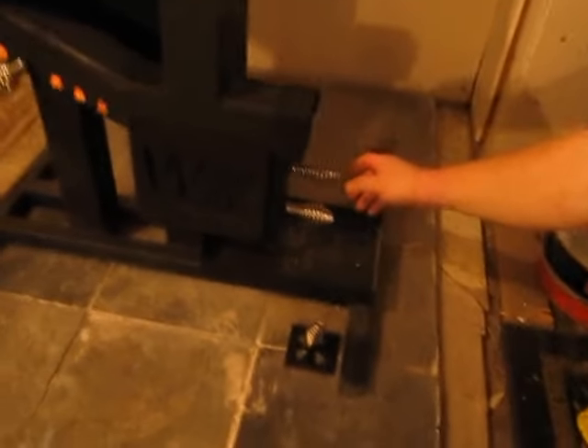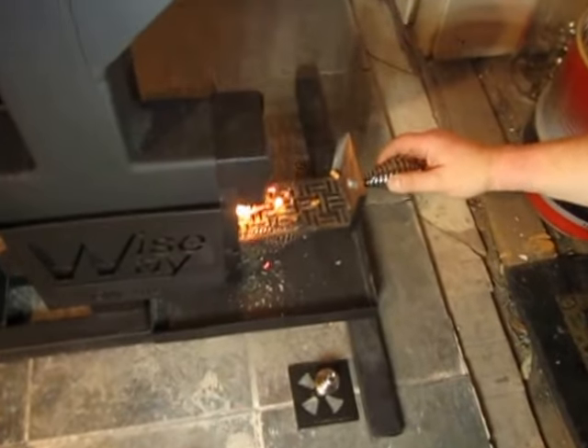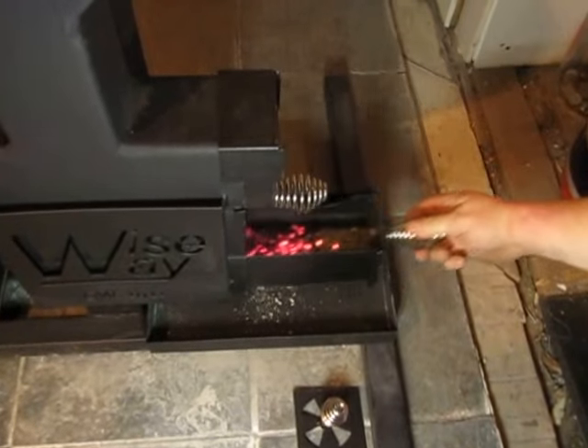Once it's burning, you can check your secondary plate. This is where some of the pellets have fallen through that haven't quite burned — they get to burn again. And then when they're done, they go to the ashtray in the bottom.